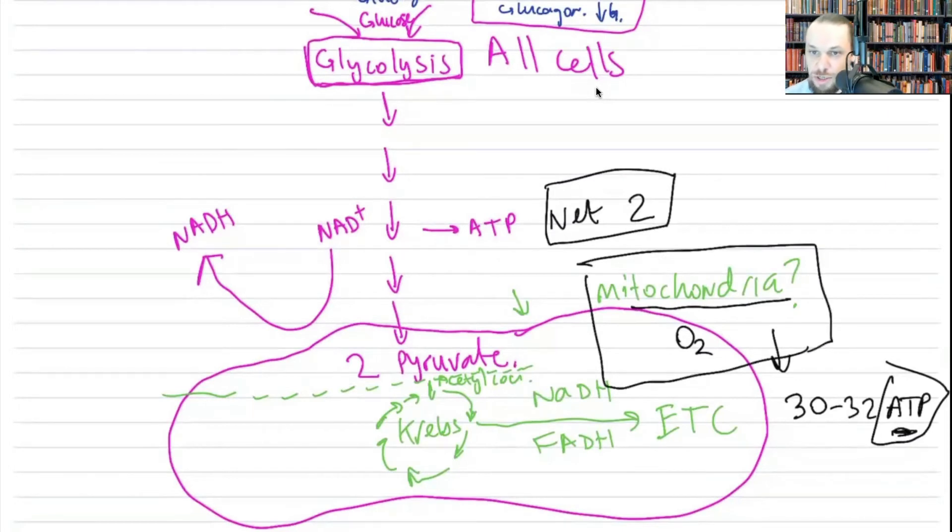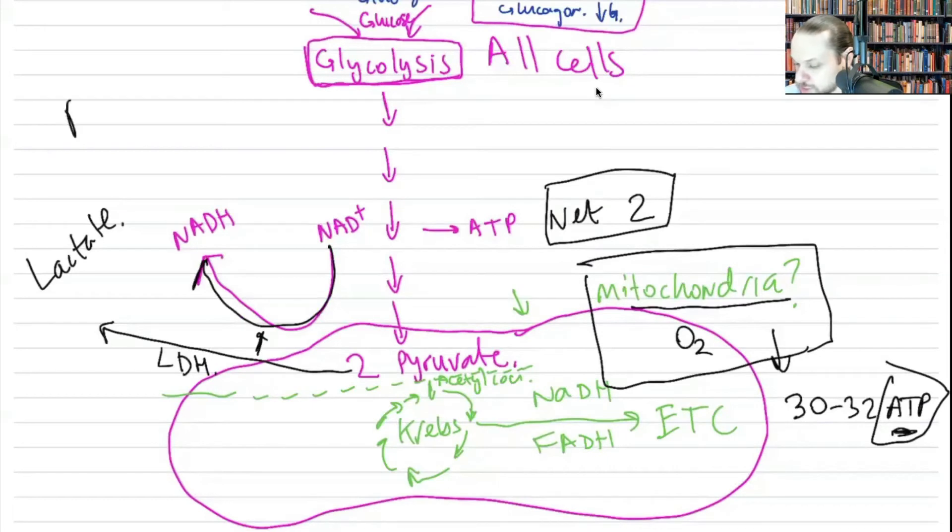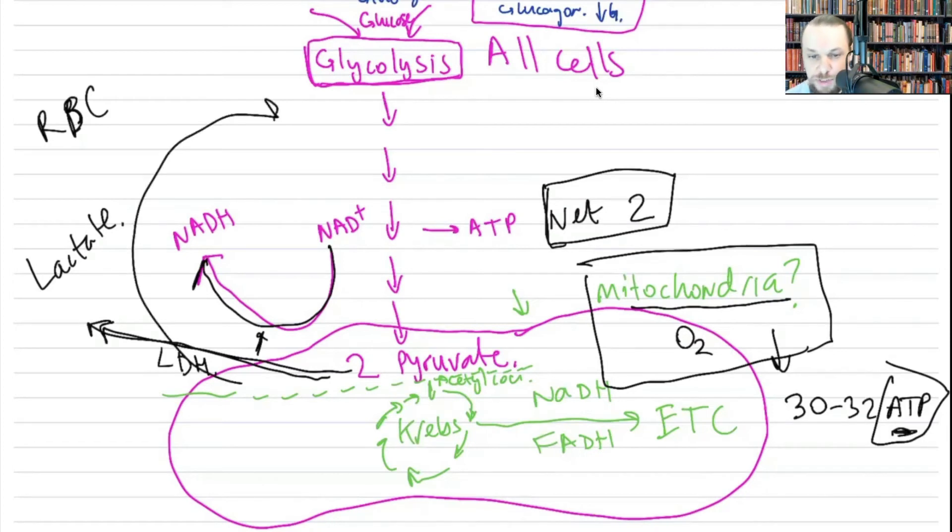The net ATP from glycolysis alone is two ATP. If we have mitochondria and oxygen present, we make about 32 ATP total. ATP is used by cells — for example, the sodium-potassium ATPase uses ATP to pump three sodium out and bring two potassium in. To make maximum ATP from one glucose molecule, we need mitochondria and oxygen present. Red blood cells, lacking mitochondria, take pyruvate and convert it to lactate using lactate dehydrogenase, which regenerates NAD+ so glycolysis can continue.